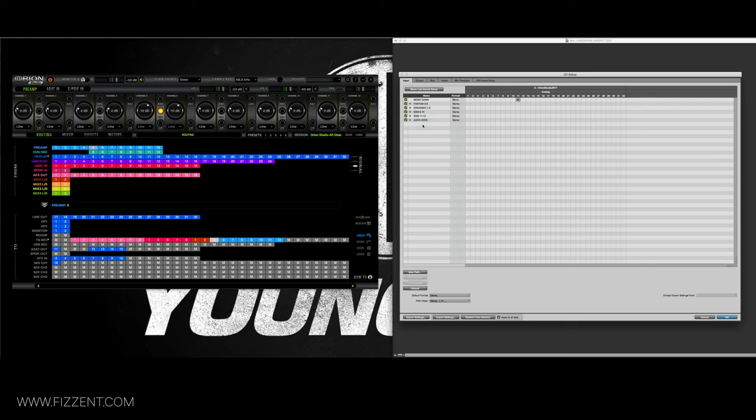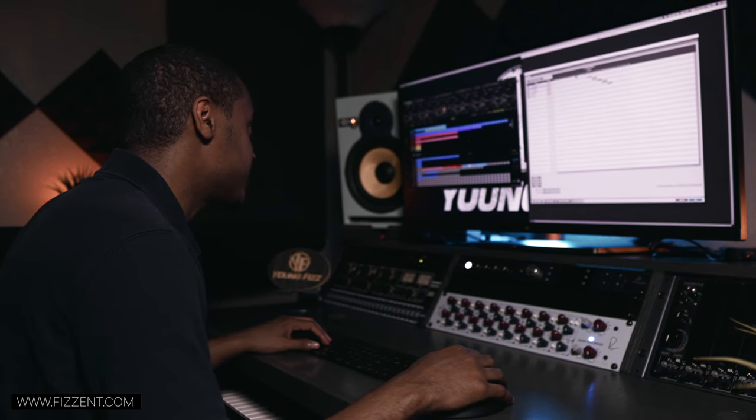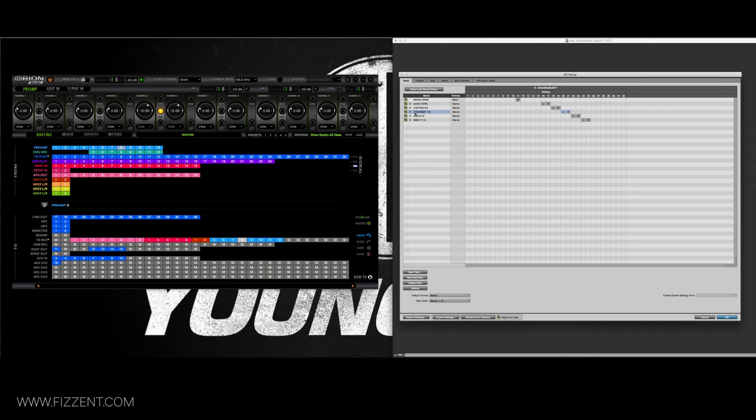I create about six stereo input paths with auto sub-paths. The inputs are: Mono Gamma on 11, Phantom on 18-19, Drummer on 20-21, 5059 1-2 on 9-10, 5059 11-12, and R-Verb return on 16-17. I also add A 1-2 and A 3-4 for channels 1-2 and 26-27 on the input tab, covering my remaining physical inputs.